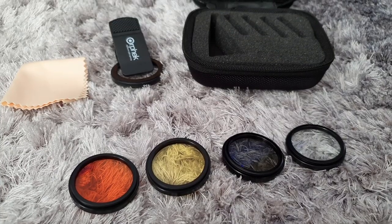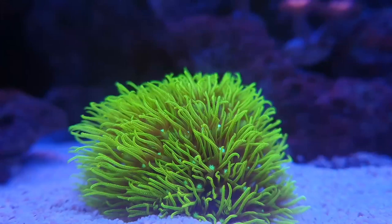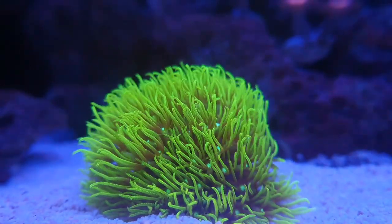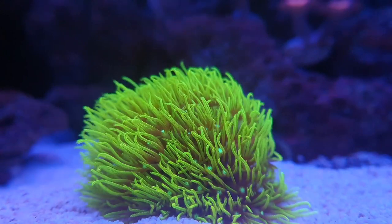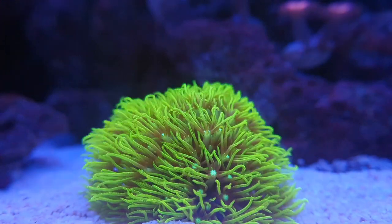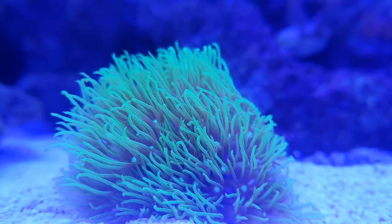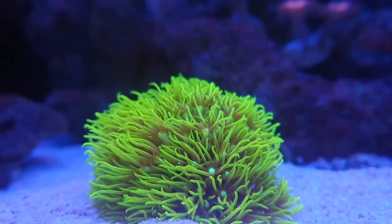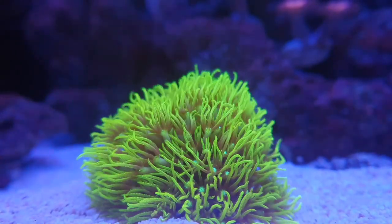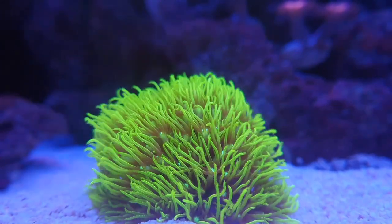So let's check out my GSP with the yellow, orange and macro lenses. Wow, the yellow and orange lenses are perfect for being able to show you a better representation of what I see when I look into my aquarium with just the blue lights on. This is my GSP with no lenses, and this is it with the orange, yellow and macro — it looks beautiful. I won't show you all the differences in all my corals, as I think you can already see just how great the lenses are.